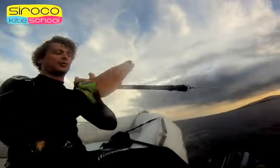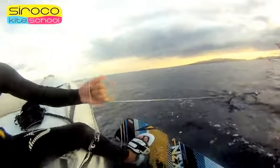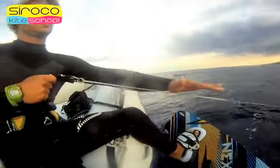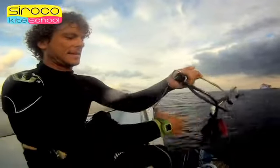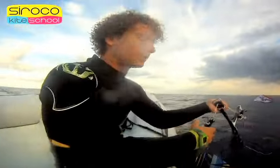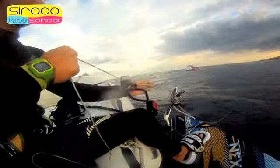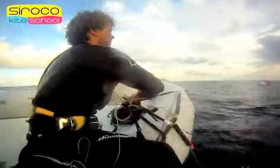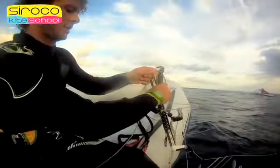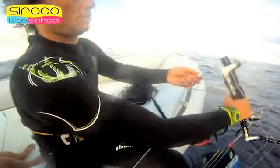At this point, pull the leash and the line with your hands and fingers from the top, being careful not to entangle ourselves with it. We should not take the chicken loop until we have fixed the security line, because otherwise the kite would pull the line returning power to the kite. Pull up the line until the end and fix it to the bar with two knots of this type. This way the kite will not take power.